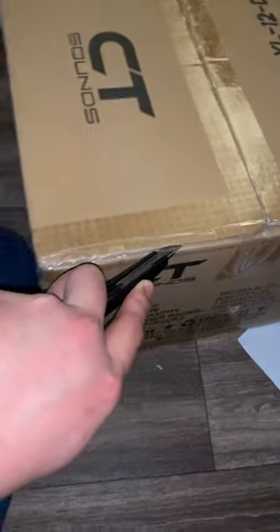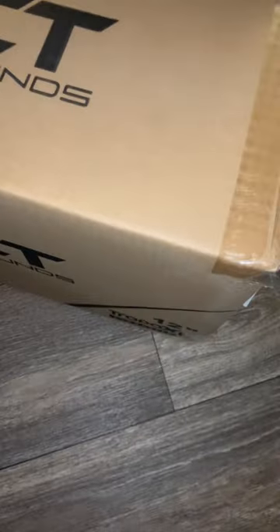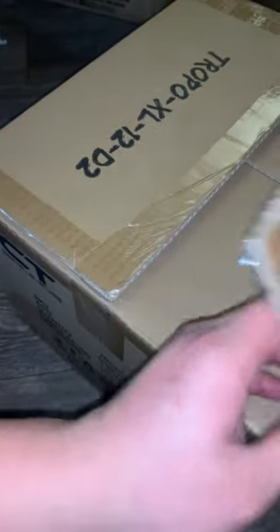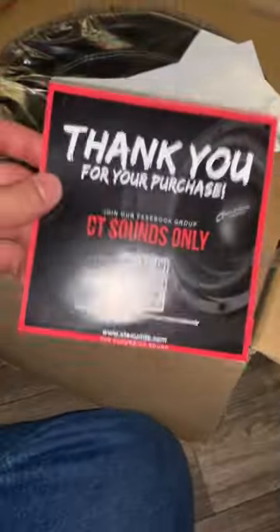Time to cut the subwoofer box open super carefully. The box seems very secure — I'd like to see how they handle the inside packaging. I never use box cutters but this is my first big personal purchase of a brand new subwoofer system. Inside we can see a pretty secure big basket. Same included items: 'Thank you for your purchase' card and two CT Sounds stickers.